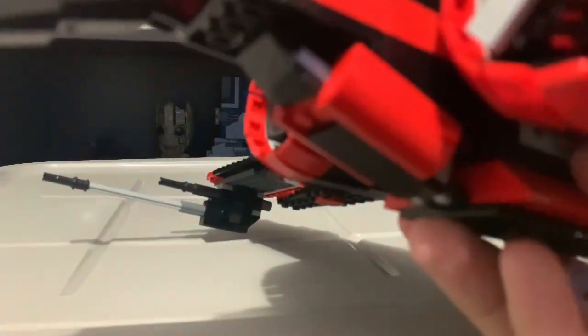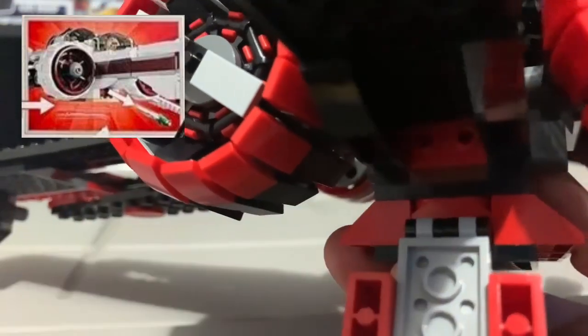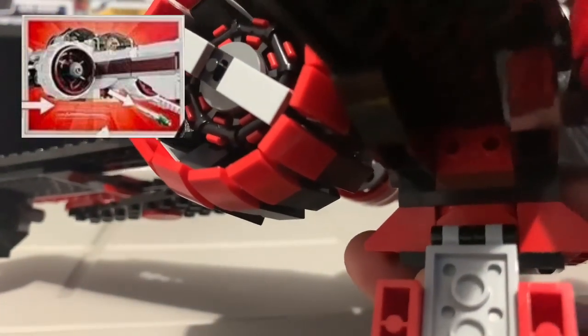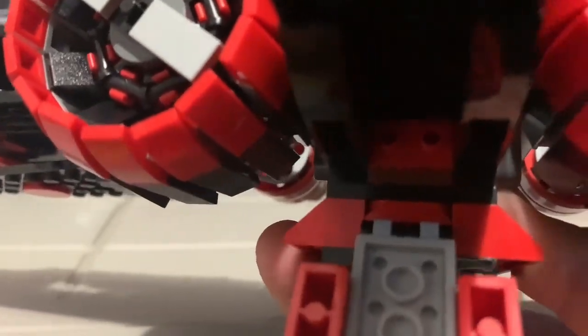Here on the underside, here would be like the little missile launcher — the flick-fire missiles that were in the 2010 one — but they are not present here. So they just kind of put it in there.